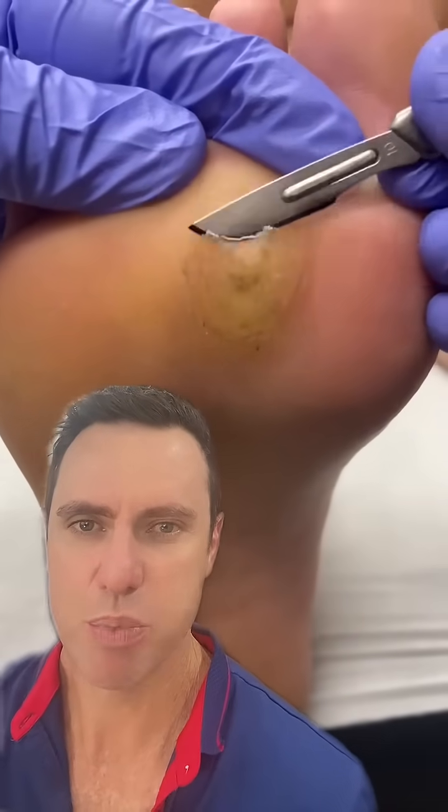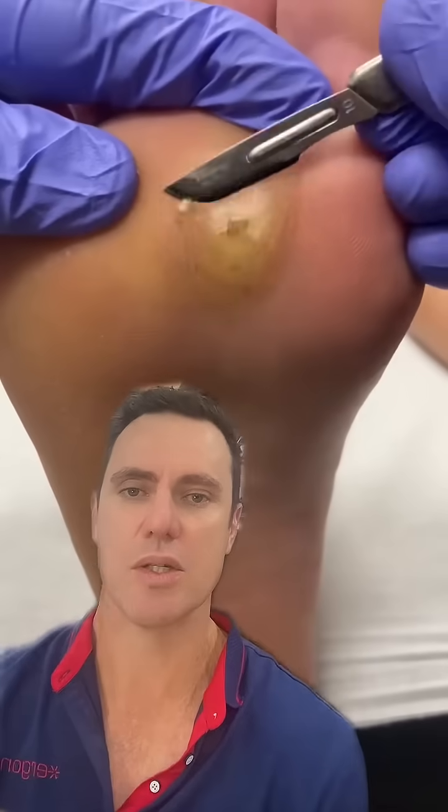What we're looking at here is a plantar callus removal, and you can see that it's got a central corn. The corn is the central hard section of this callus.